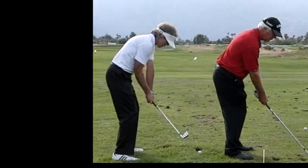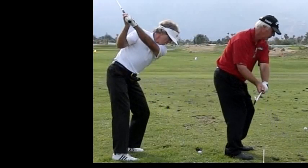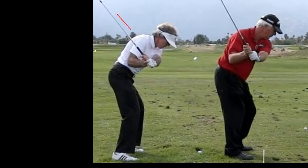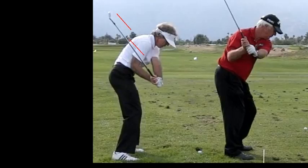Ok, on this side now watch the model on the left. Watch where the club goes along this line — and it stays there, and it stays there, and it stays there. And it doesn't come up and over that way.